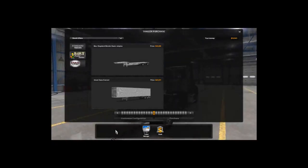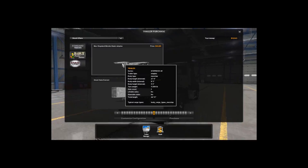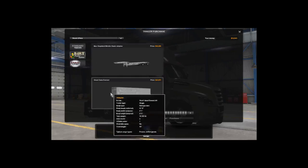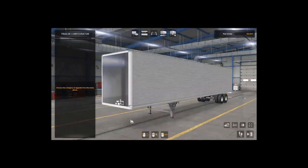Little Alien X here, back with another video. We're going to talk about the Great Dane Everest trailer — it is a paid mod, and so is the Mac step deck. We're going to show you kind of what you can do with it. It only has one type of trailer configuration.